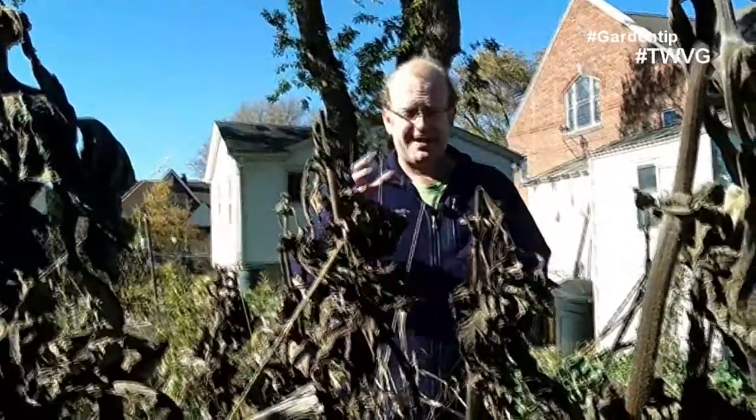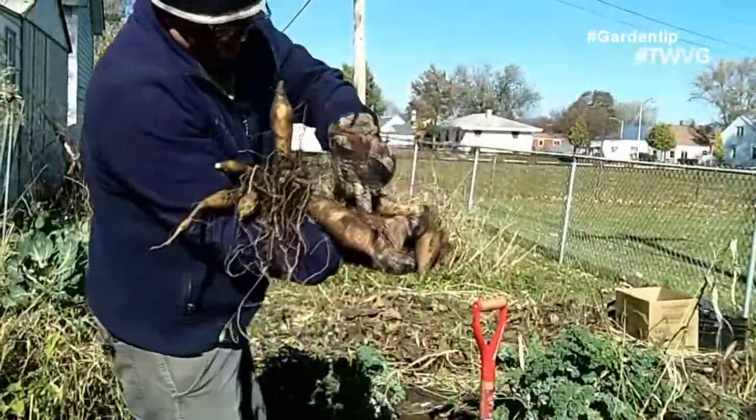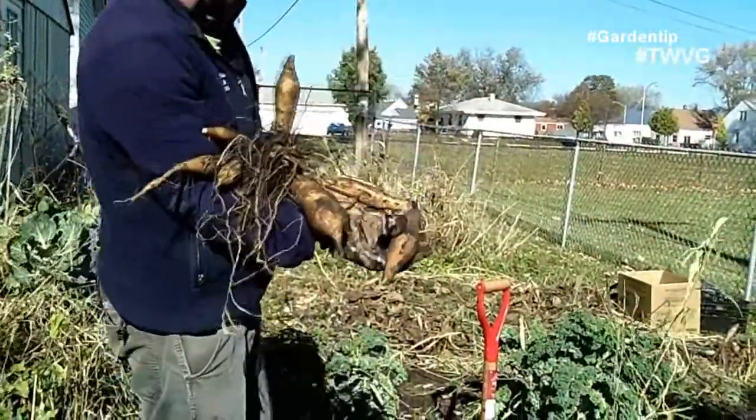Yaakons grow five to six feet tall and produce a tuber. Each plant in South America can produce about 15 to 30 pounds of these tubers. Here in our garden in southeast Wisconsin, we average between three to five pounds per plant.